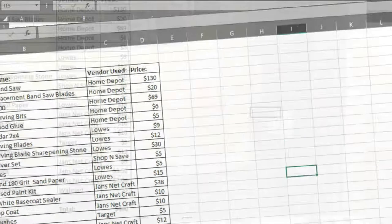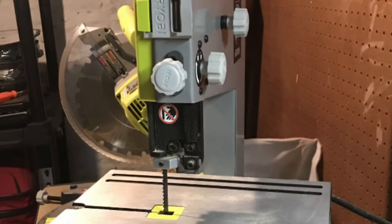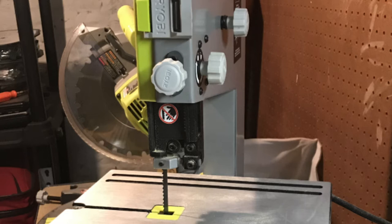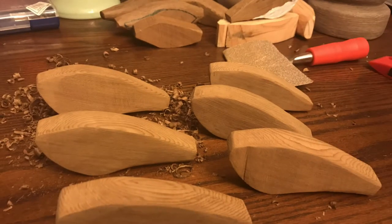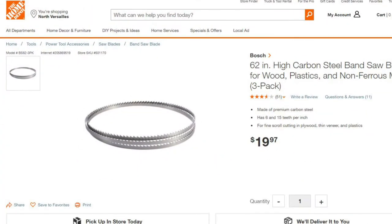Number one on the list: the Ryobi 9-inch bandsaw from Home Depot at $130. It's an awesome tool, especially when you're cutting out this many baits. I've cut over 50 baits and eventually ran through the blade, so I had to buy a Bosch replacement blade kit — it came with three blades for about $20. It's an awesome tool to get started in woodworking.